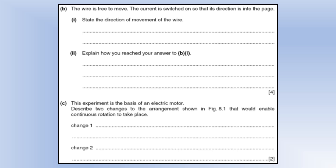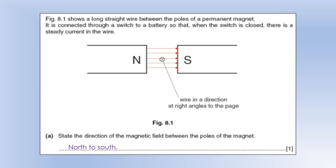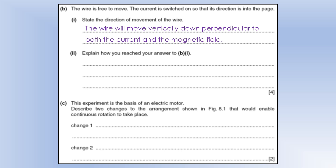The wire is free to move and the current is switched on going into the page. Using Fleming's left-hand rule: my middle finger points into the page for the current, my first finger points to the right for the field, so my thumb points down the page — that is the direction of the force and therefore the acceleration of the wire. The wire moves vertically downward, perpendicular to both the current and the magnetic field.